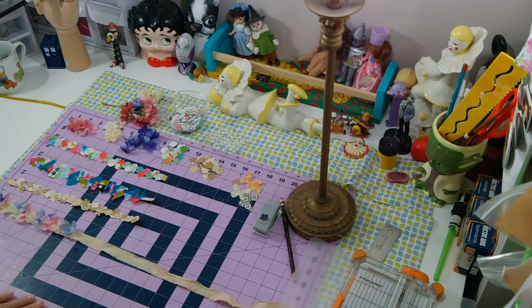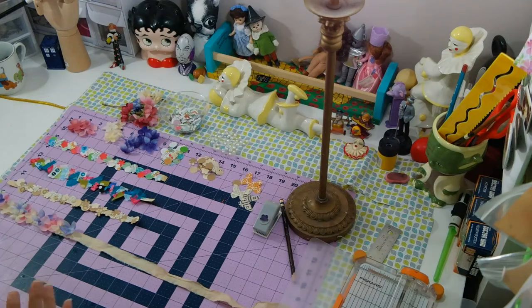Hi guys, it's Modena. I'm going to show you today some different trims that I make for my journal, and this is day three of my personal challenge.